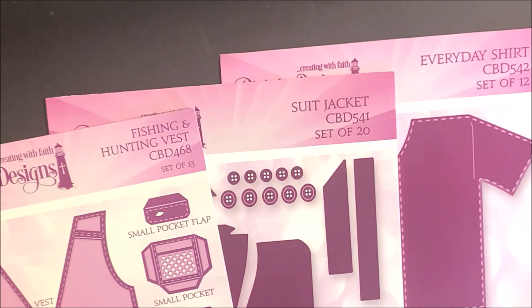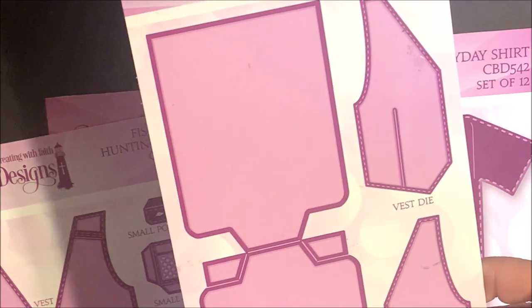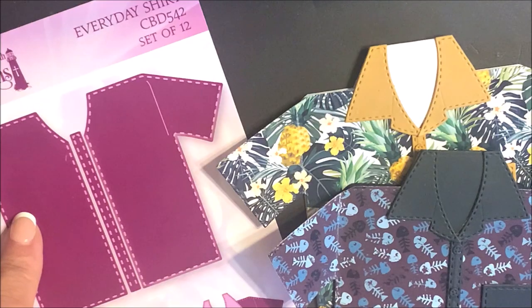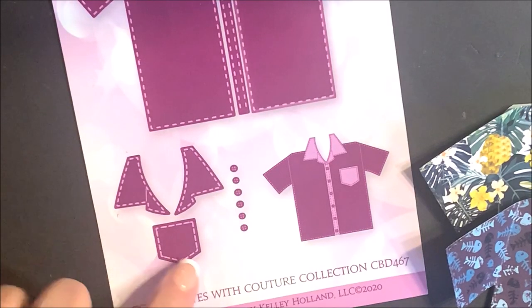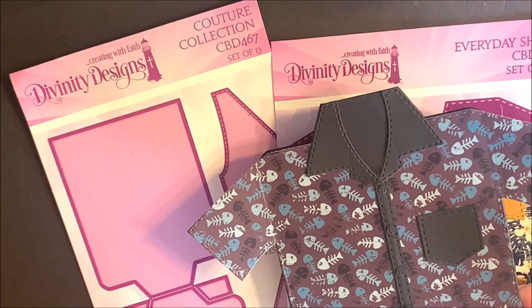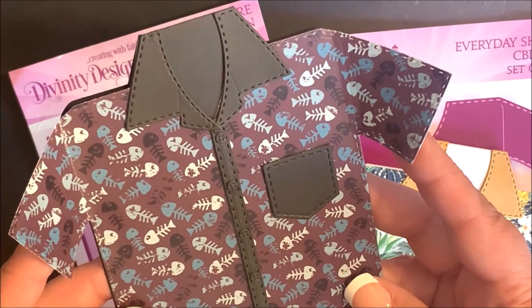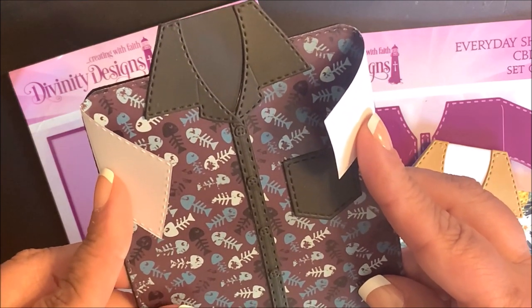The Fishing and Hunting Vest, Suit Jacket, and Everyday Shirt die sets coordinate with our Couture Collection die set, as you'll be using the dress shirt die as the base card die for these die sets. The Everyday Shirt die set is a set of 12 dies. You have three dies for the shirt, the collar, a pocket, and buttons. Score marks were added to the dress shirt so that the sleeves fold in so that this card will easily fit into an A2 envelope.